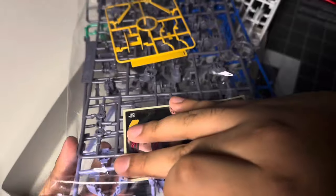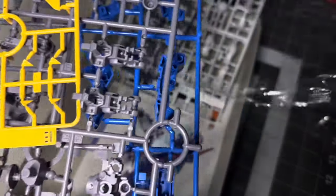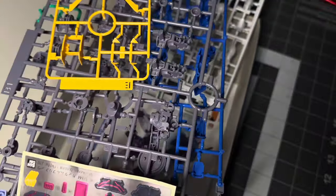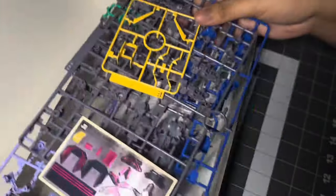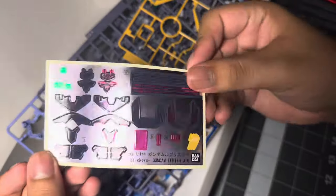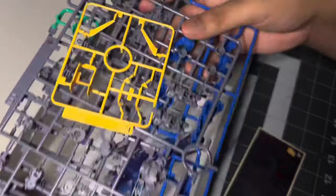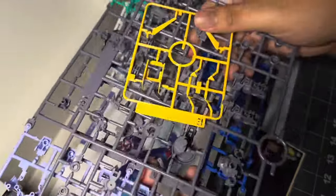I'm just ready to go back into it. So yeah, stick with me — a lot more reviews are going to be coming out. I have a ton of kits I really want to get through. For example, the new Master Grade Narrative Gundam C-Pax Vercal — I have it right here on my desk and I really want to build it.